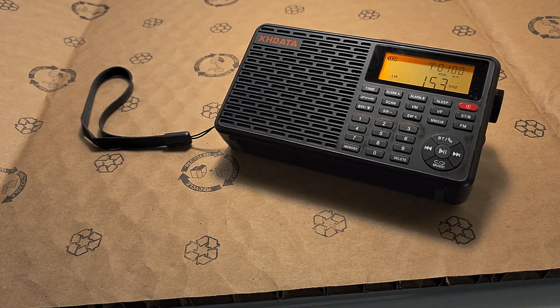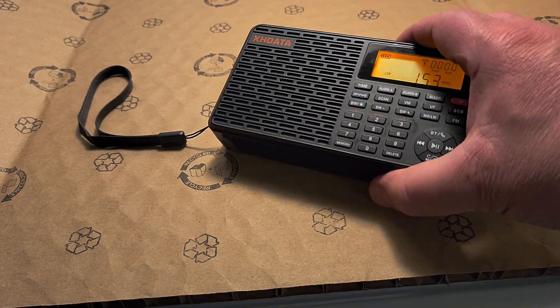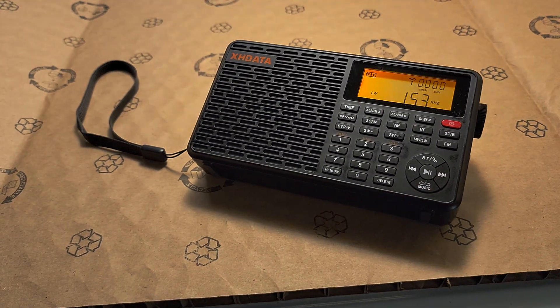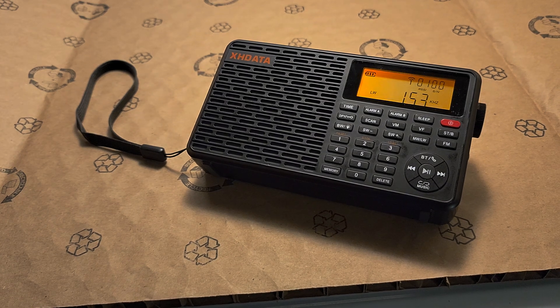It has great sound, and the weight of the radio — I said it was a little heavy — has to do with the magnet on the speaker, and that's why it has pretty good sound for such a small speaker.